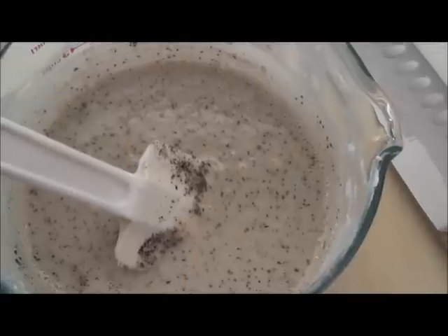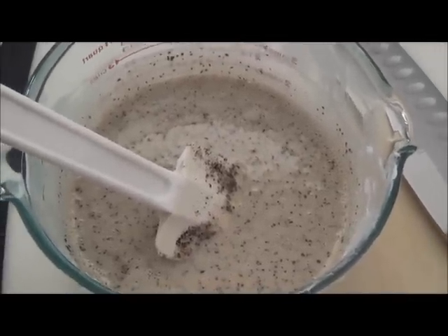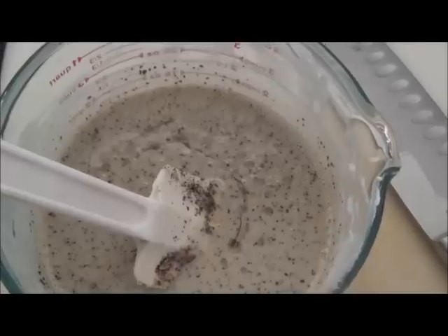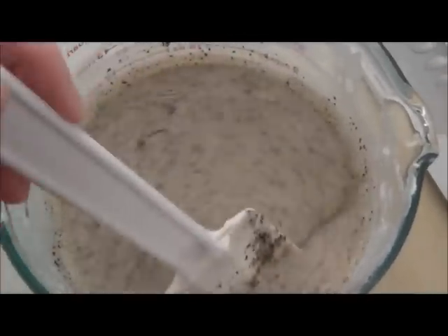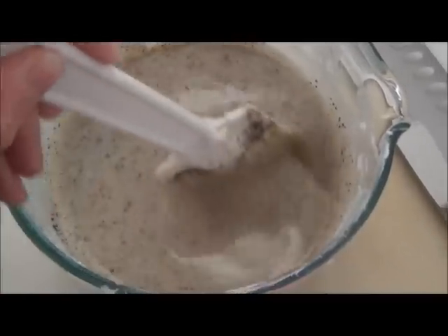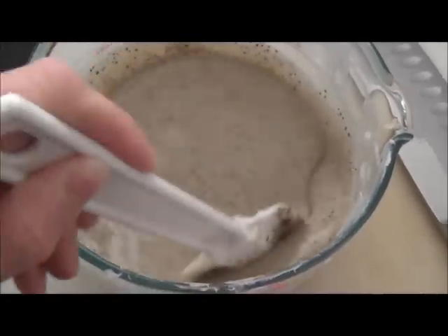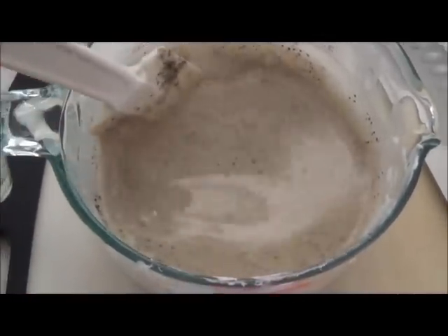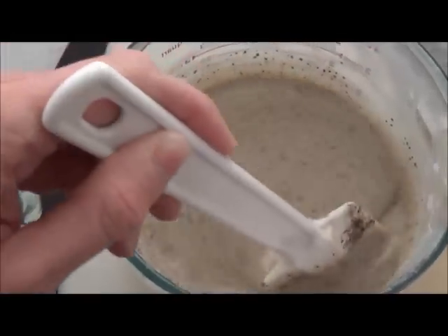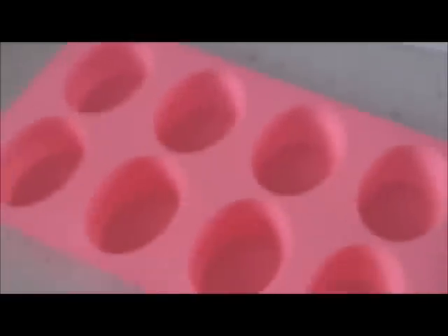Now I'm going to add the vanilla oil — just a few drops. I did about two full squeezes of it. I'm really messing up on my lingo here, sorry! I'm going to stir it up and then pour it into my mold, which I also bought on Amazon.